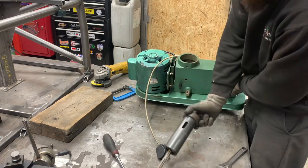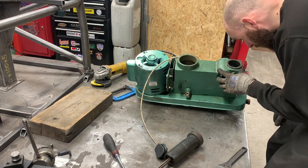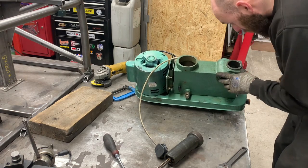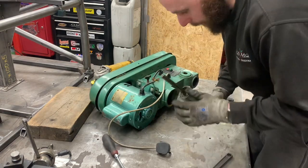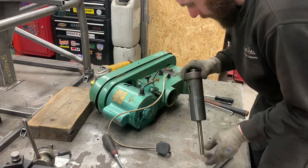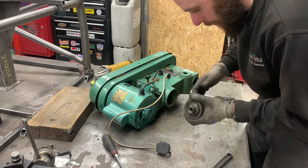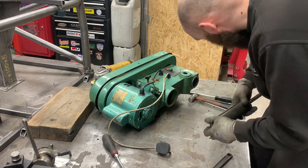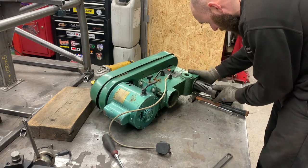Aha! Looking good now. Might even put some new bearings in this if we can get it apart. I did notice the end bearing - it felt like it had play in it when it was in there. It might have just been the assembly though.